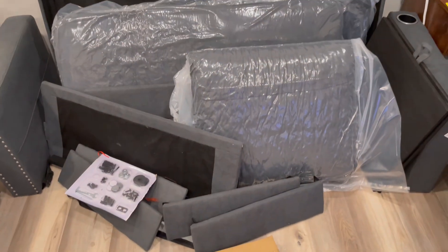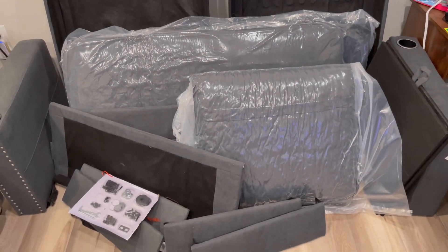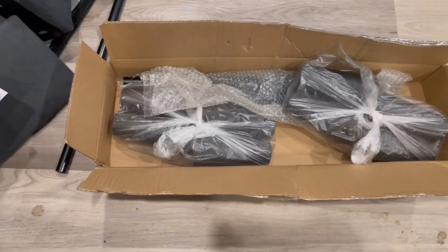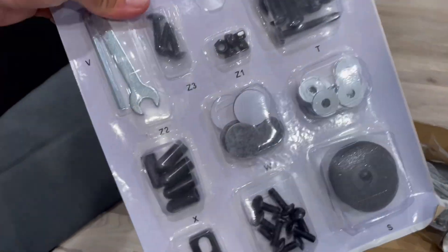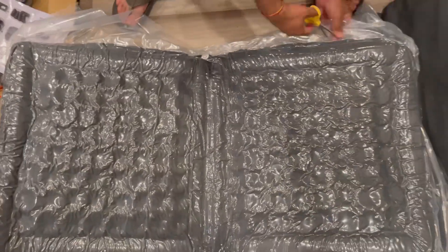This is all the unboxing — everything comes in a really nice compact box. This is the toolbox and everything is marked. It comes with compressed air seating cushions, legs, and other parts. Everything is on the manual and all the things are marked, which is pretty nice to have.